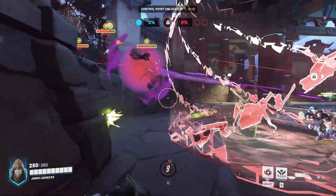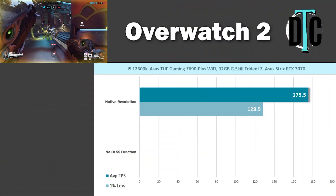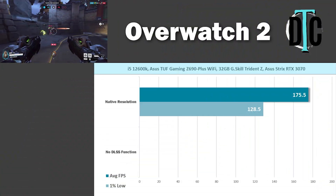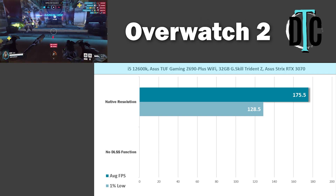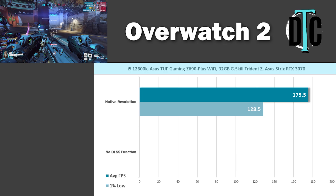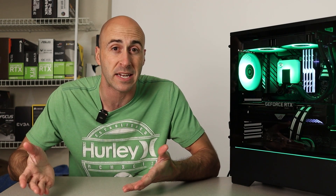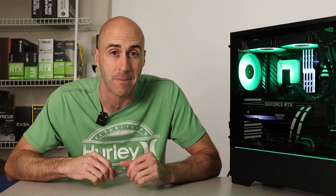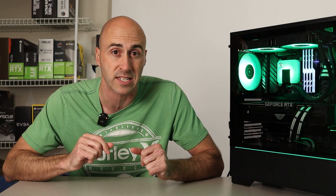Overwatch 2 is the next one up. Of course this PC can run Overwatch — it ran it quite well, coming in at 175.5fps average and 128.5 for the 1% lows on epic settings. Overwatch doesn't have any kind of DLSS function, but honestly, why would you need it? 175fps average is enough to max out my 165Hz 1440p display, so that's just fine.